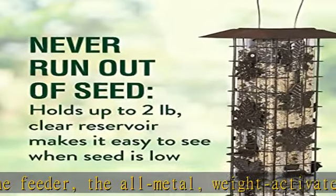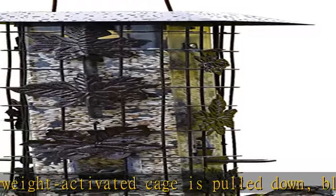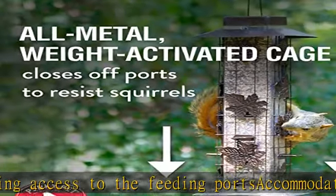Durable design: the metal is finished with a powder coating, adding to the rustic finish and ensuring rust resistance for all-weather durability. Large capacity holds up to two pounds of mixed seed.